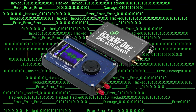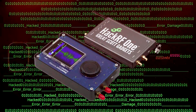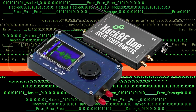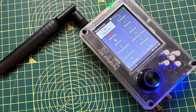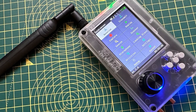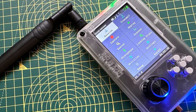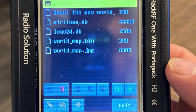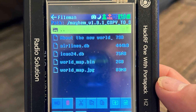The HackRF1 is not only a tool but also part of a larger hardware ecosystem supporting advancements in the exploration and creation of wireless technology. Notably, the device supports a range of sample rates from 2 MSPS to 20 MSPS, which is essential for defining the quality and resolution of the received signal.